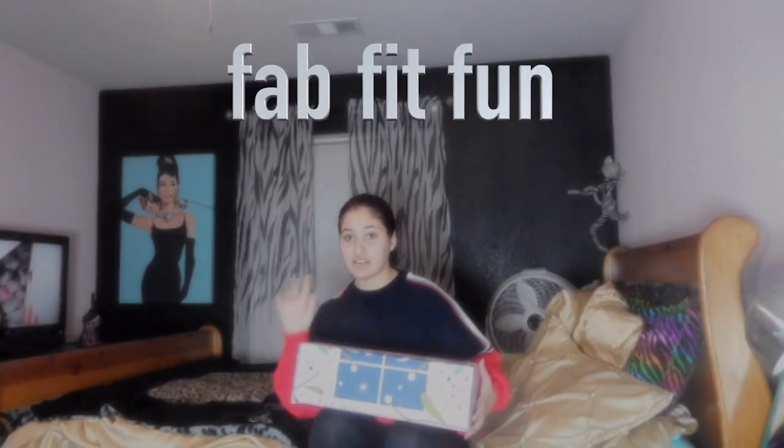Hey everyone! So today I'm going to do a box opening. I just got this box today — it's my second time doing one of these subscription box openings. This one's called FabFitFun. I will link it down below.